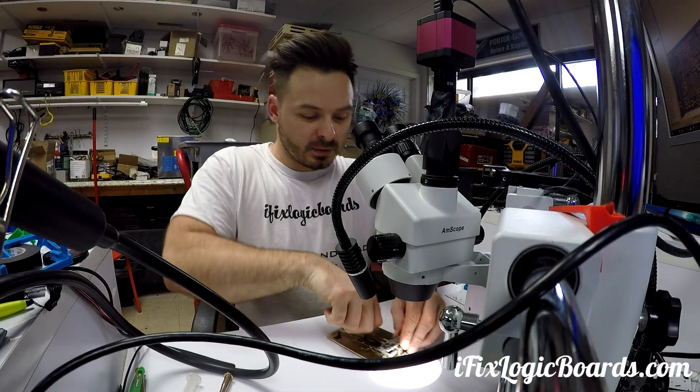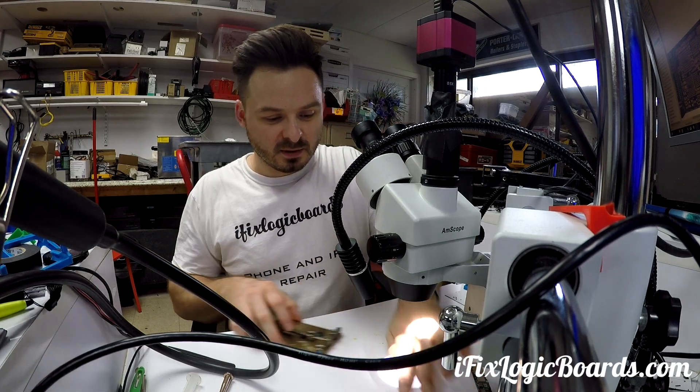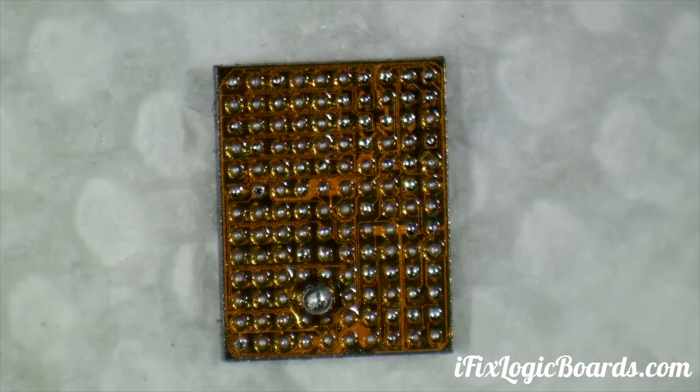Now that we got the board pads clean and the jumper prepared, let's reball the touch IC. Let's reball this chip.